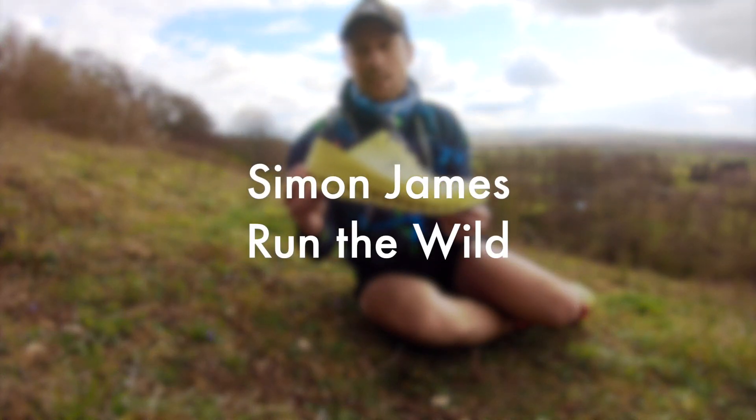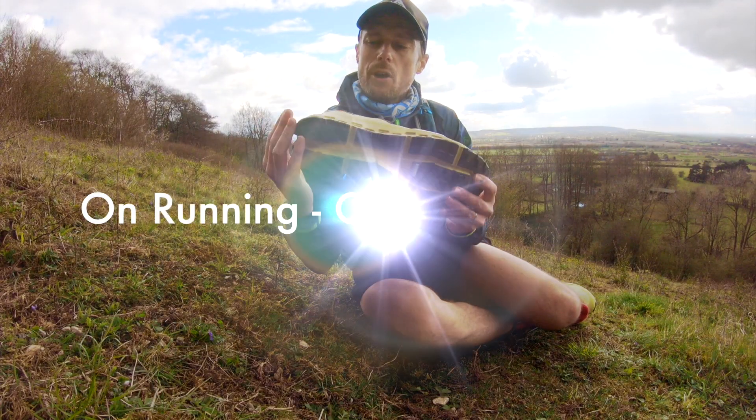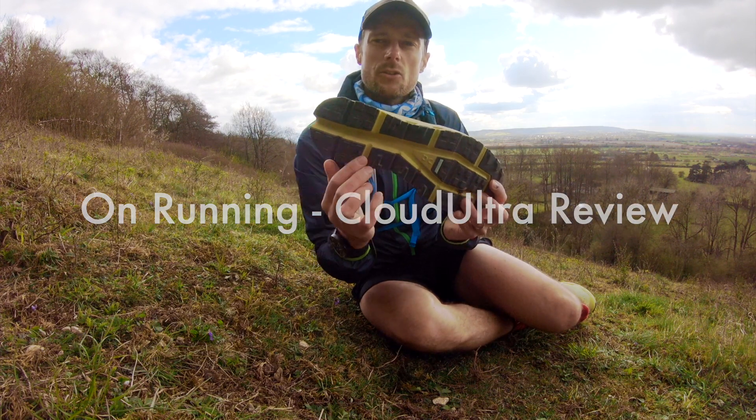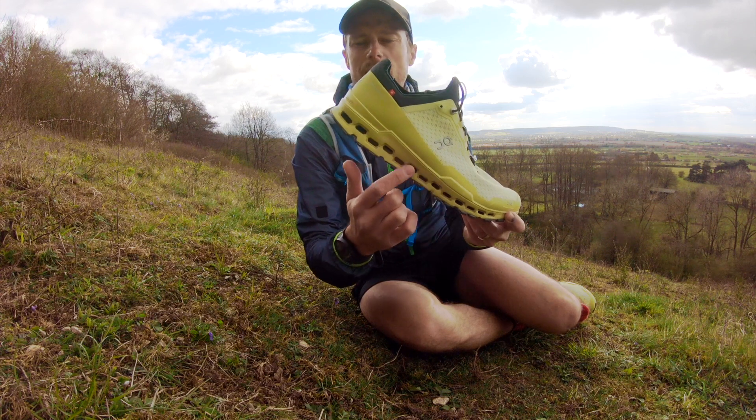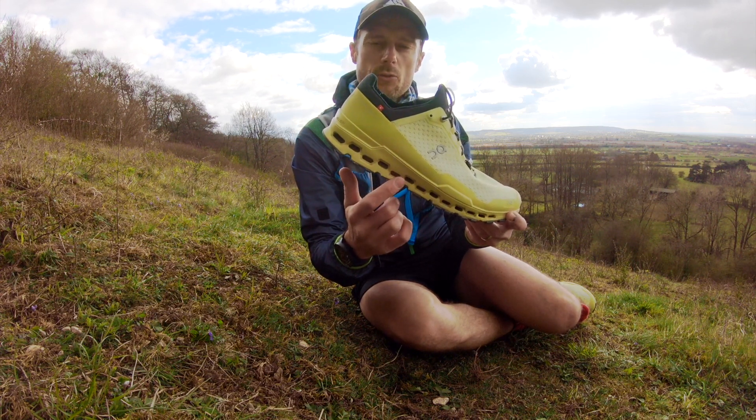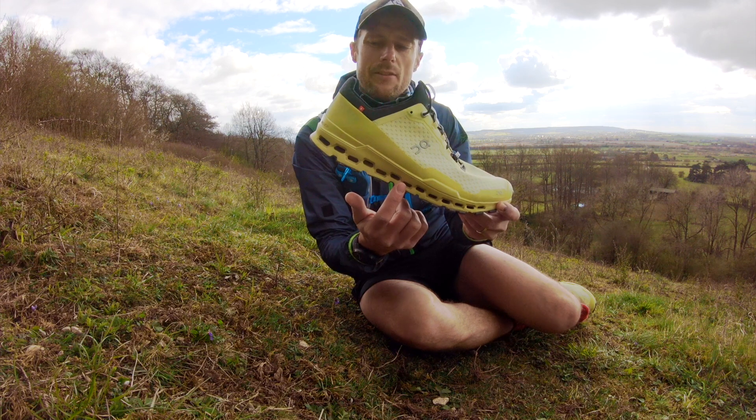This is the latest shoe from On Running, it's the Cloud Ultra. It's got a great grip on the bottom here which is the Mission Grip. It's also got some really clever cushioning, the Helion cushioning which On Running has become famous for — you can see the holes in there.